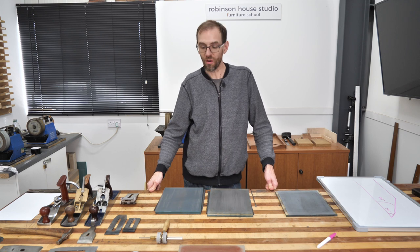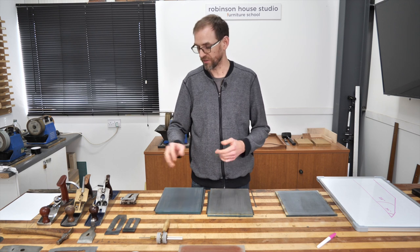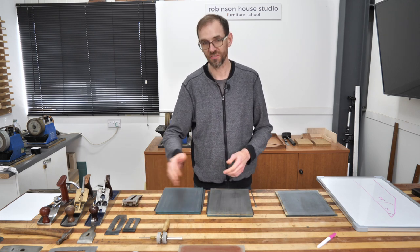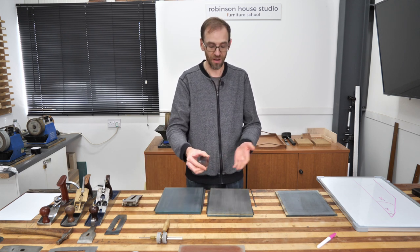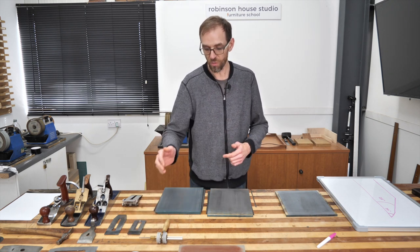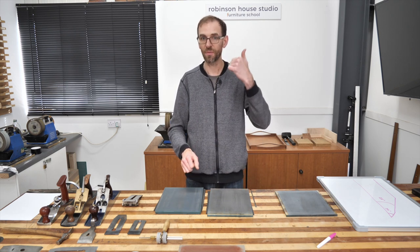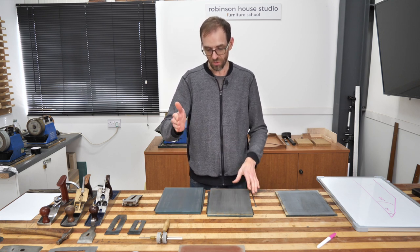This video is on sharpening. There are two main ways I'm going to go through: using a honing guide, which is attached to the underneath of your blade, and then sharpening by hand — just holding it like this. This is the way I sharpen for the most part. I won't go into great detail about the sharpening system I use; I have made a separate video — I'll try and put a link up here. Essentially, some people call it the 'scary sharp' system.